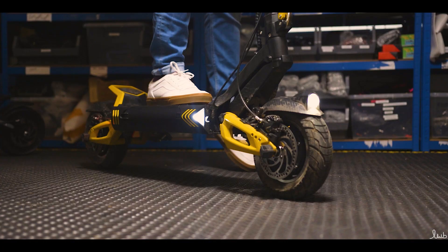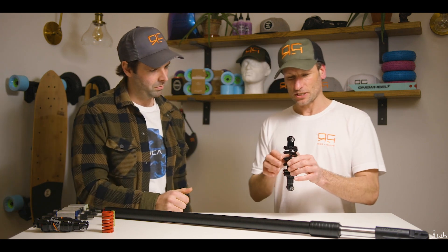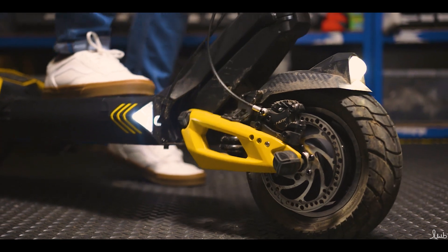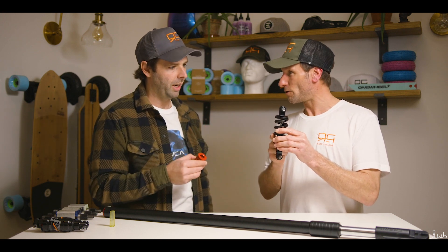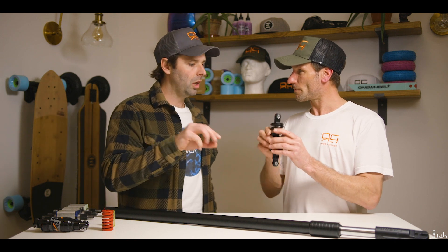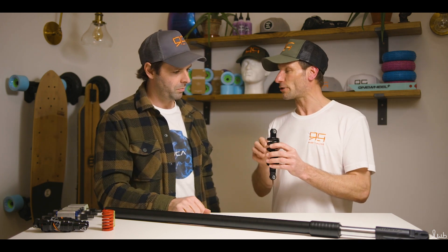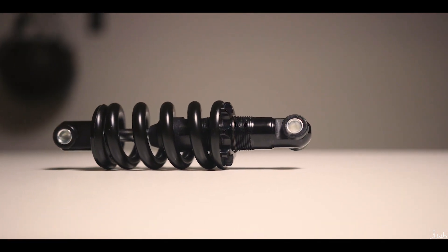Moving on from the Dualtron cartridge suspension, we're now going to look at the coil-over type suspension — quite different from the coil we looked at earlier. This is the suspension you'll find on the Zero models or the Nuviset models like the 10 Plus or the 10X. So this is a coil-over shock. It compresses under impact and releases without any shock absorbing effect — it's a very basic design. Same as the bare coil, but with a shock absorber body, without the valving. If it had the valving it would have a fluid in it and would be a proper coil-over with a shock absorber.